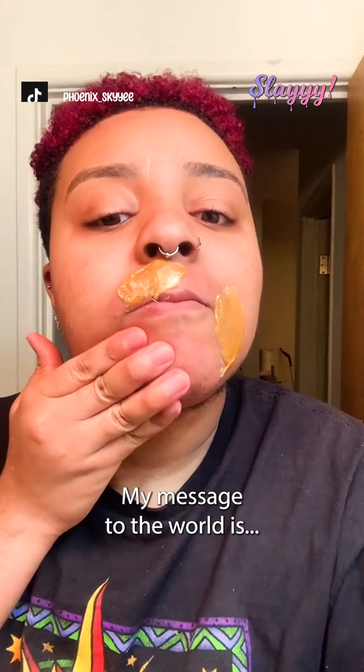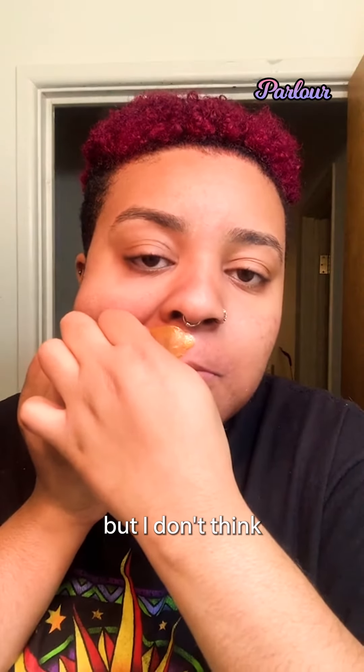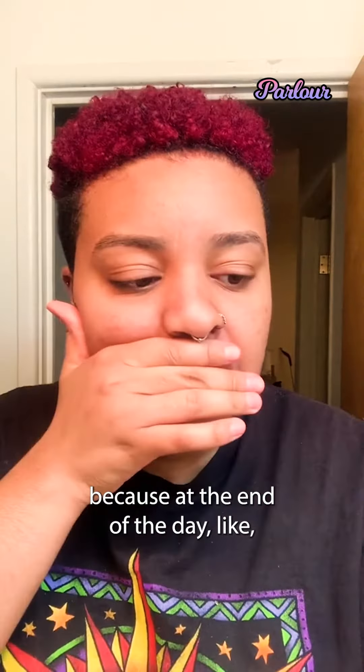Here's another rip. My message to the world is just be you. There are a lot of people out here that have my condition, but I don't think it matters because at the end of the day, we're all human.